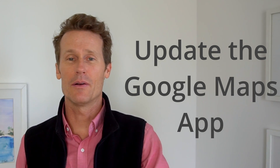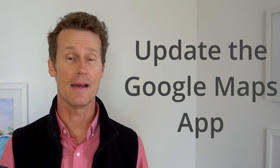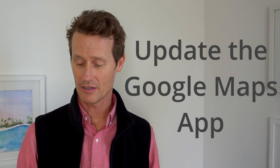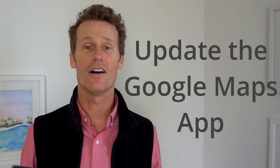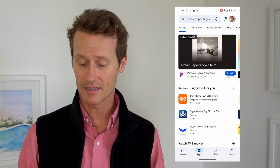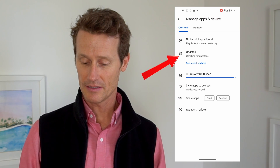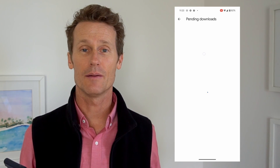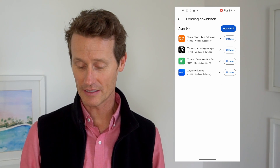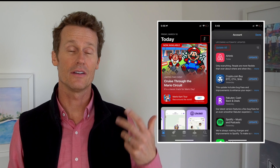You might need to update the Google Maps app on your phone. Go to the Google Play Store, click on your profile image, and click Manage Apps and Device. It looks like there are updates available — some of my apps need updates. I don't see Google Maps on the list, but if it was there I could click the Update button, or just click Update All to update all apps on your device. On an iPhone, open the App Store, click on your profile, and you'll have the option to update right there.